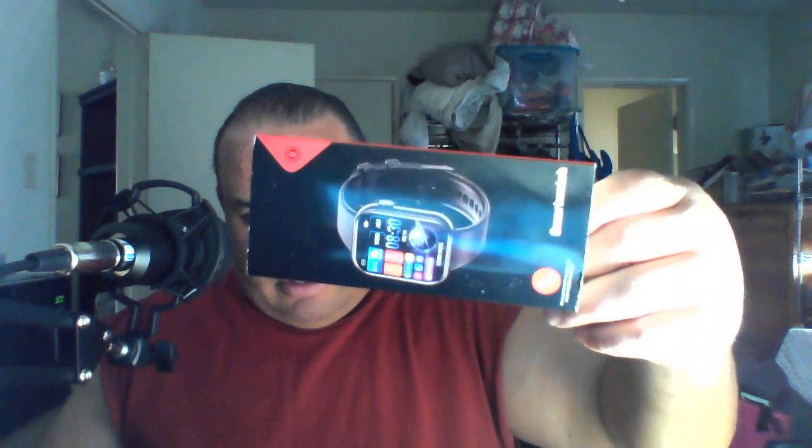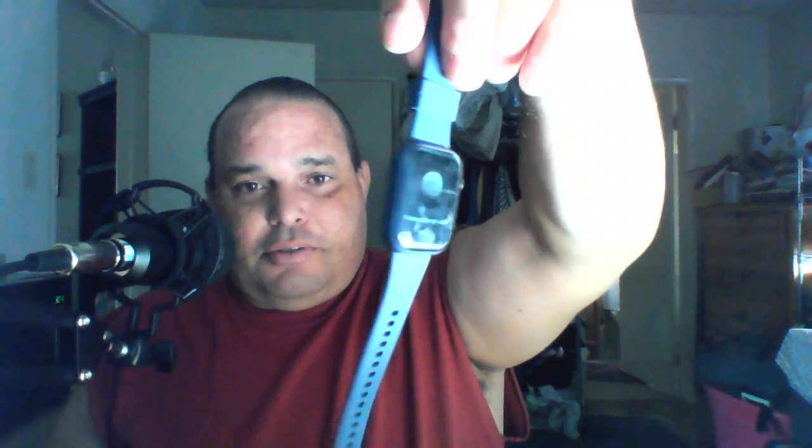I'm doing a review on this watch, the T-Move smartwatch. I think it's pretty cool — under 16 bucks, and it actually works.